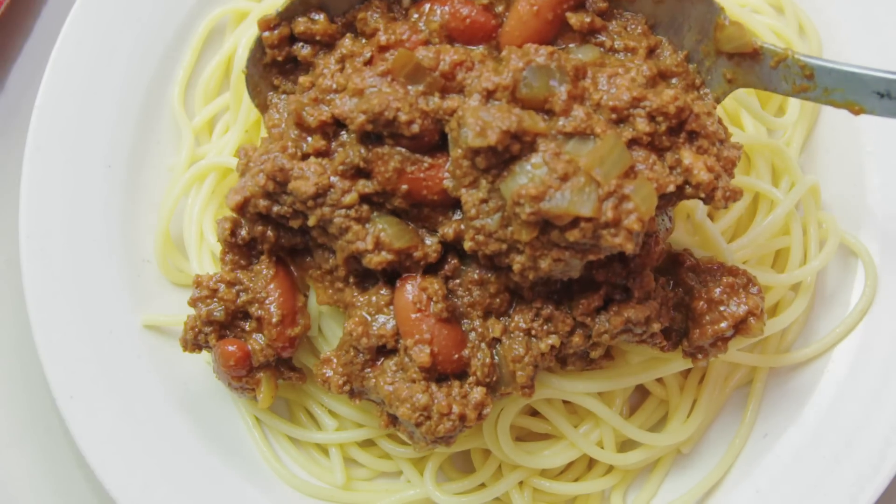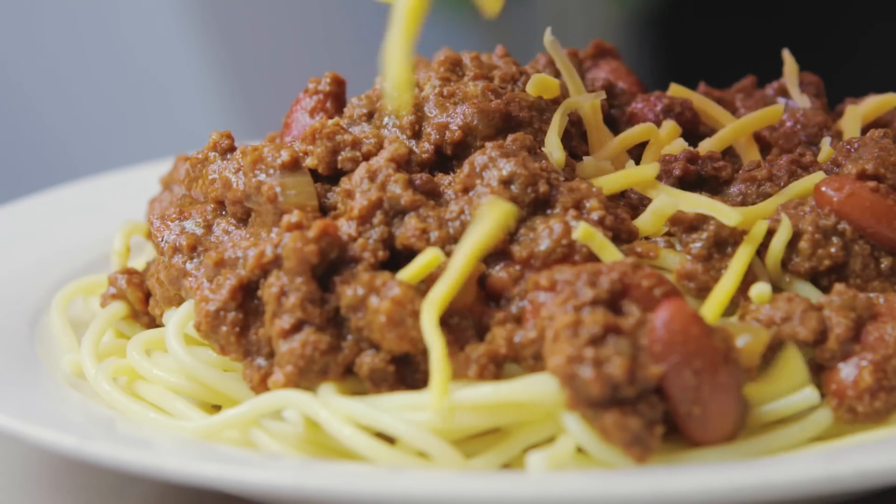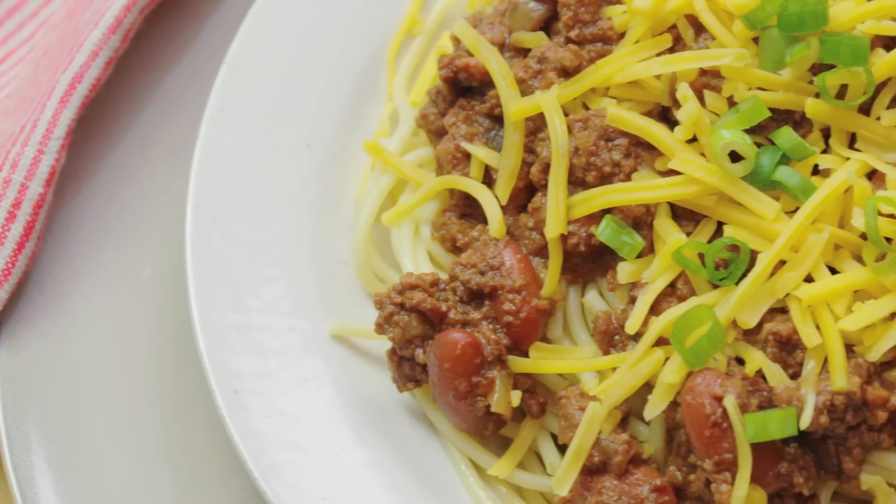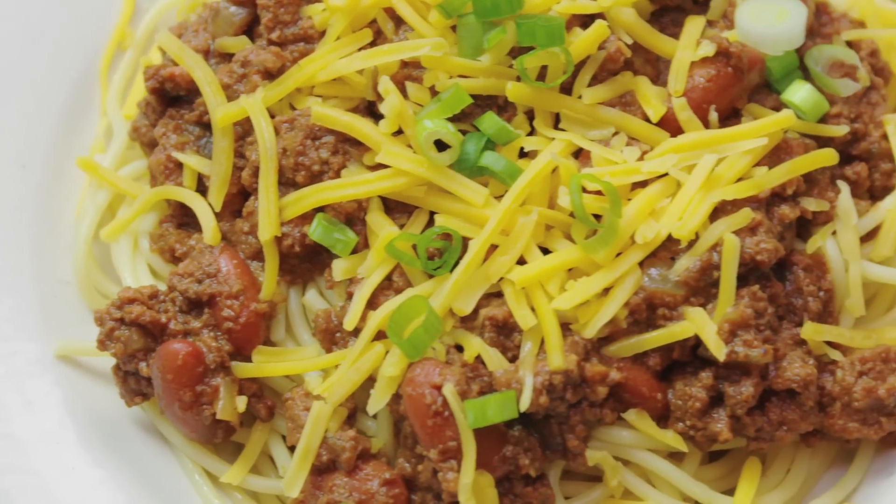It's a fun piece of kitchen technology for busy families who are always on the go. Give this recipe a try if you're a chili fan looking for something outside of the classic. Cincinnati chili is a lot of fun because it's served over noodles, and this recipe is great because it has been triple tested by the Good Housekeeping Test Kitchen. Enjoy!